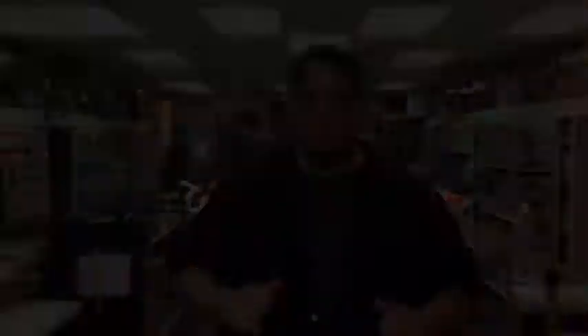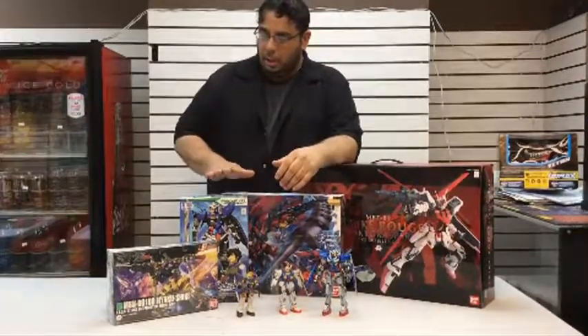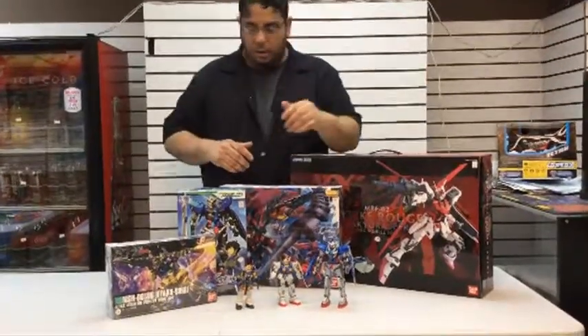These are some of my Gundams that I made literally 20 years ago — like 1996, 1997, when I first got into them. It was amazing. I apologize for my partner not being here; he will be here shortly. But we'll get to that. I'm showing you right now the different levels of each Gundam.